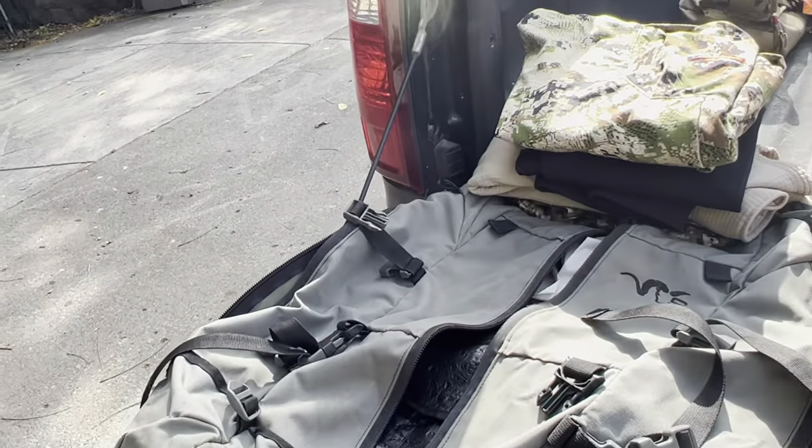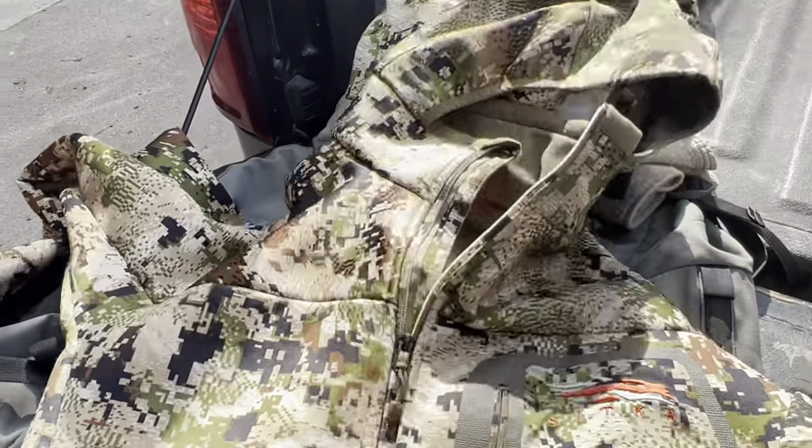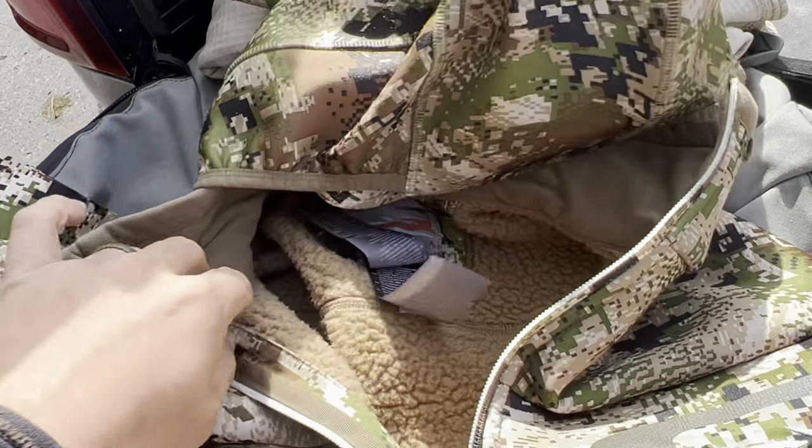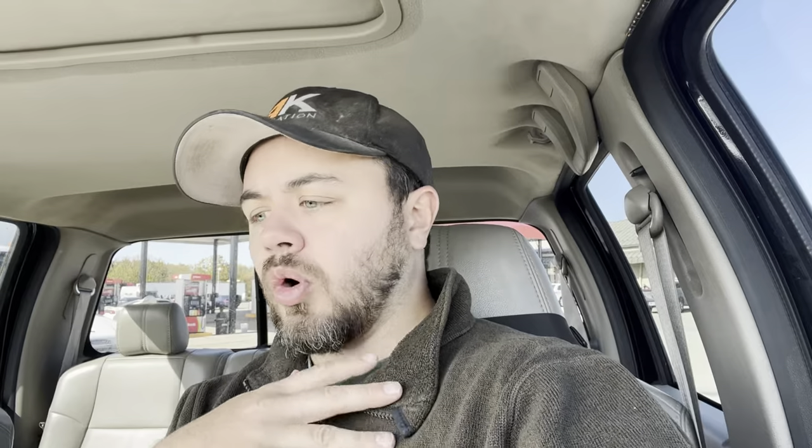On the top, I wear the Traverse cold weather hoodie, which I think is new for this year. That thing is spectacular — it's got like a Berber fleece inside of it. It's super warm. Like I said earlier, the sleeves are form-fitting so that I don't have to worry about my bowstring. I love that Traverse system.